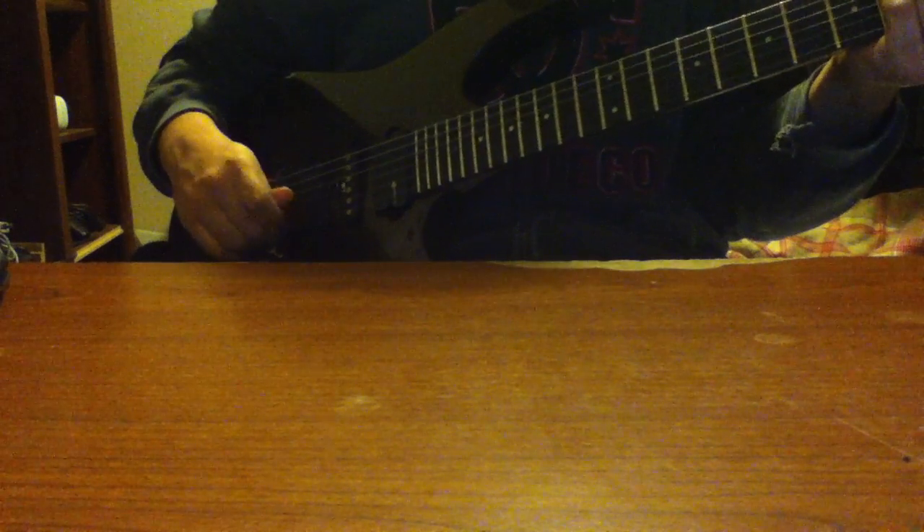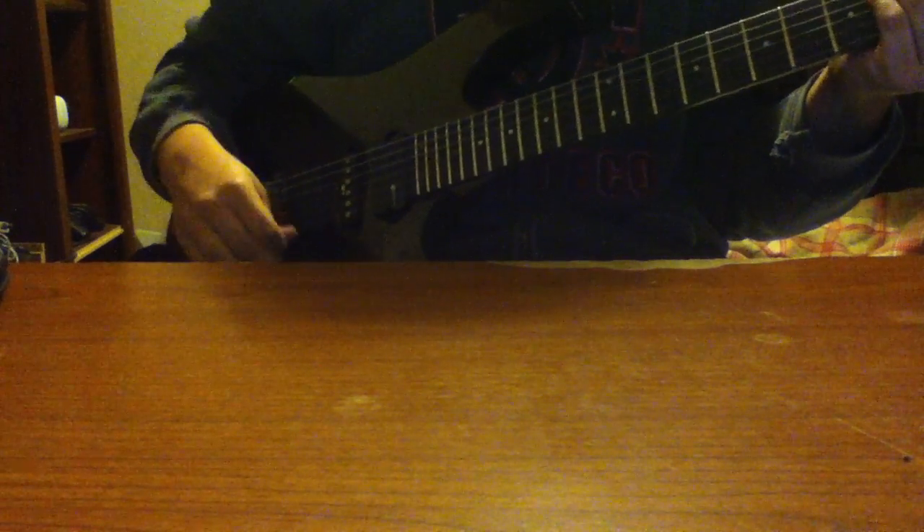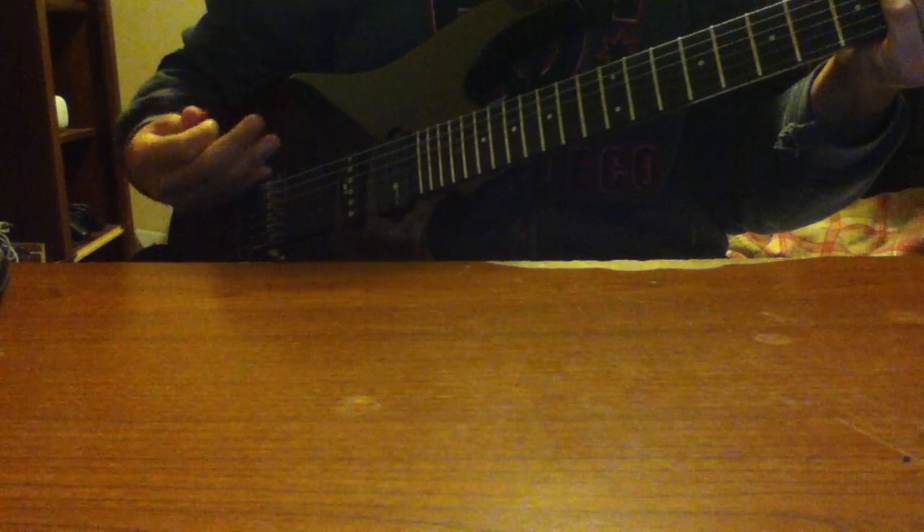Hey, this is week 2 of Jam Week, and instead of just gloating about how much I shred or whatever — because some people like to do that — when I'm here I'm going to try to teach you a little something, kind of a lesson. Some people ask me what I do when I improvise, so I'll just show you what a typical me looks like when I go down a C scale.